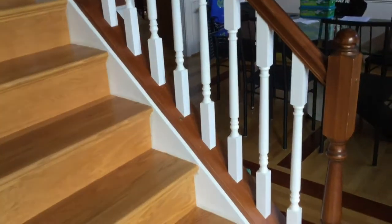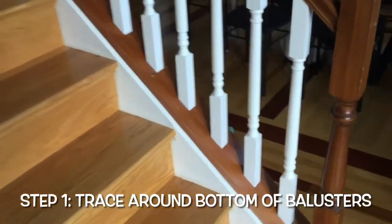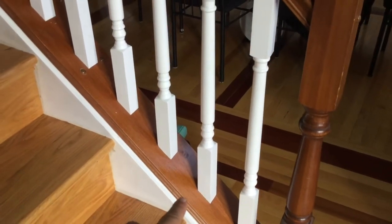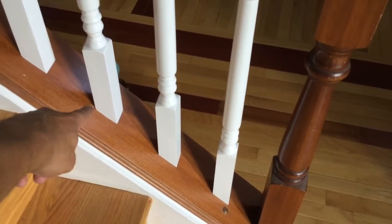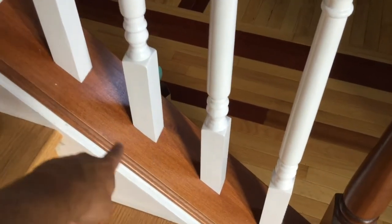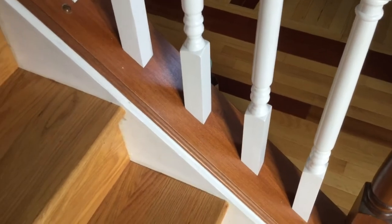The first thing I like to do, just because you're going to need to know where the bottoms of these were after you took them off, is take a pencil and go around the base of each one, tight to the base. That way after you get these out, you will have a mark around there to let you know where these were positioned.